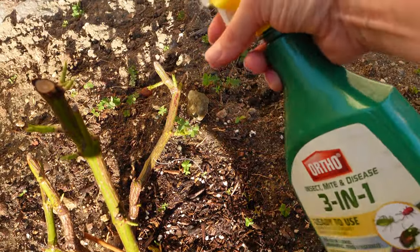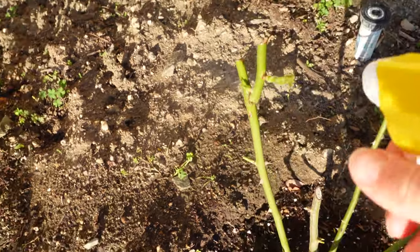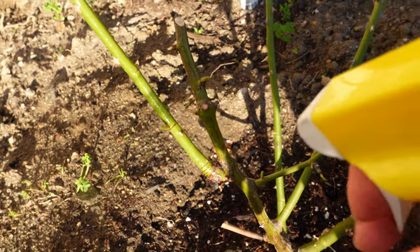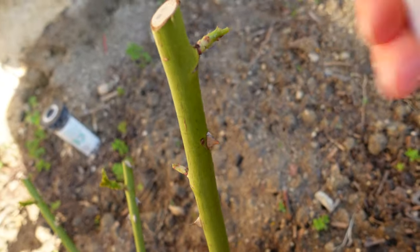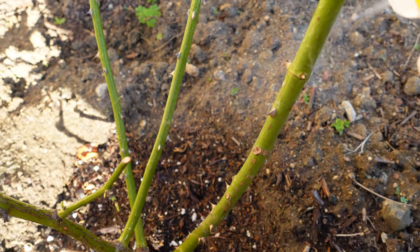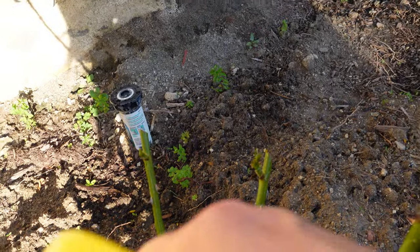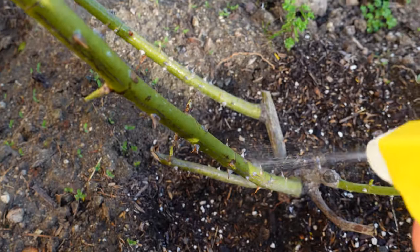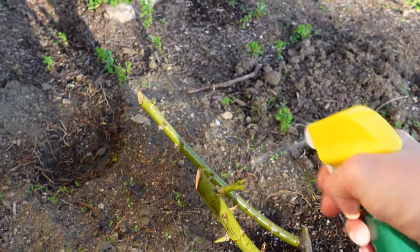I also have aphids on my hibiscus trees and I'm going to do the same thing there. I hope that helps. I inspect my plants every day like the roses, because I'm watching them grow like a maniac every day. I remove them with just my hands, or if it's hibiscus, I just try to wash them off with a hose. Hopefully this application — it's experimental, I never did that before — will frighten them away. You can try it too. There's nothing to lose. It's easy to make and you don't have to buy anything from the store.